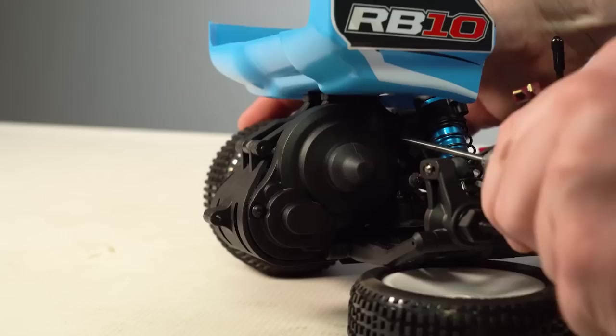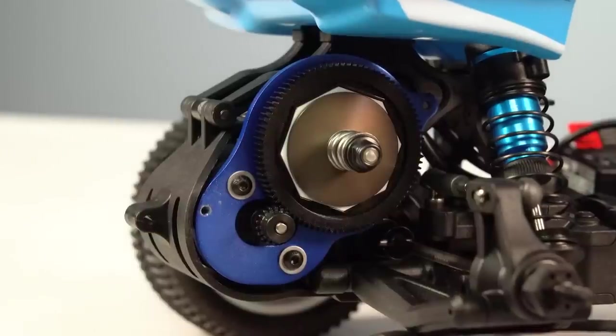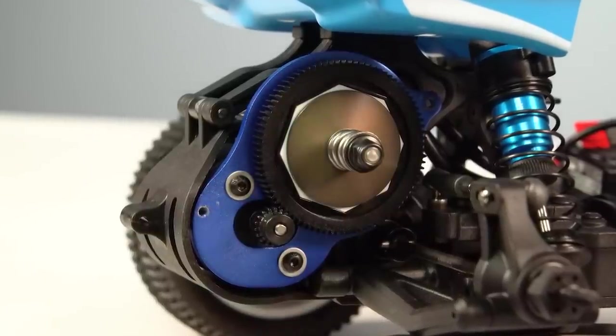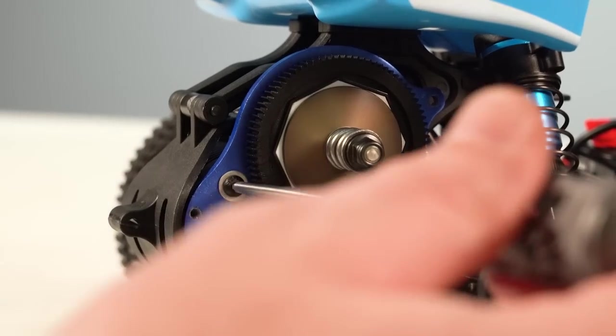Now it should be noted that the gearing in the transmission of the RB10 is geared very conservatively, where there's a lot more lower end torque than there is high end RPMs. So you could get more speed out of this vehicle by just doing a gearing change, but you have to be careful not to overheat your electronics when doing this, especially on hot days.